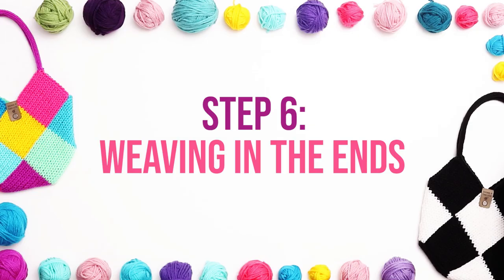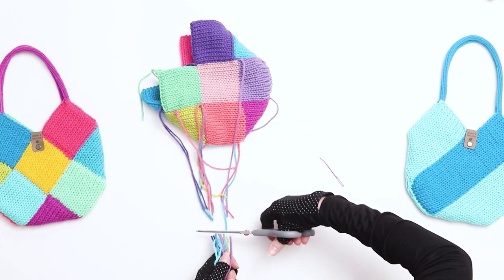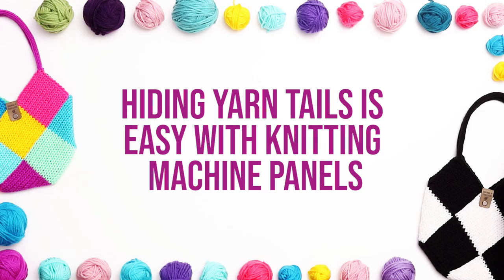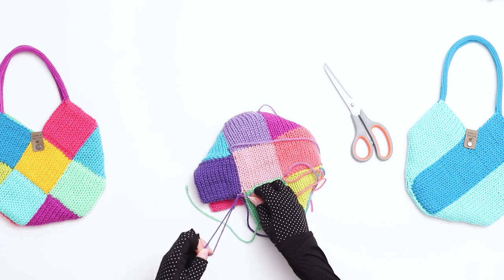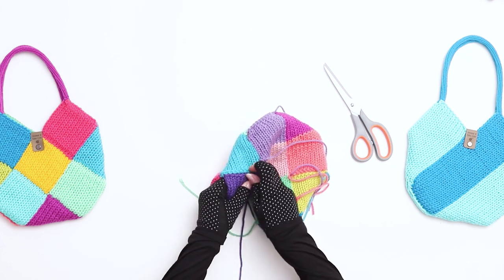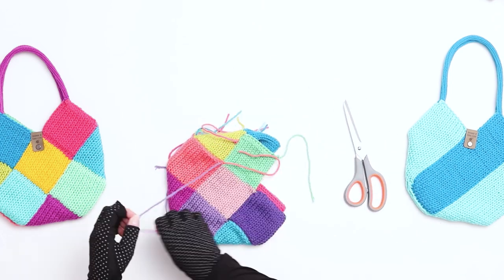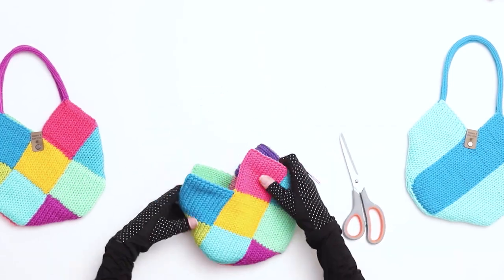I just finished seaming the bag together. Step 6 is securing the yarn tails with knots and weaving in the ends. At this point in the project, you'll have lots and lots of yarn tails that we need to clean up. Turn the bag inside out. I like to use a pair of scissors to cut all the tails together to create a shorter length before I begin working. Hiding the tails is really easy with knitting machine panels because the knitting is double layered, which means there's a center area of each square. Simply thread the yarn tail onto a darning needle, thread it into the center of the square, pull it through, cut the yarn tail close, and then wiggle the work until it's tucked into the center. I just finished weaving in all the yarn tails and our bag is almost complete.